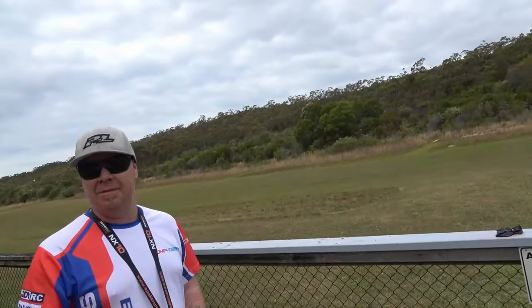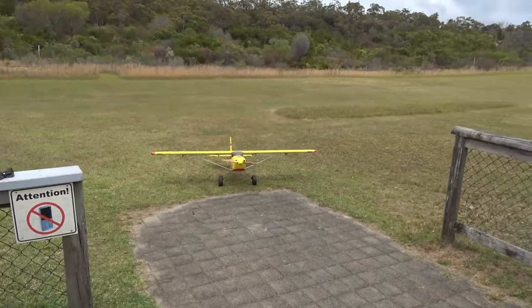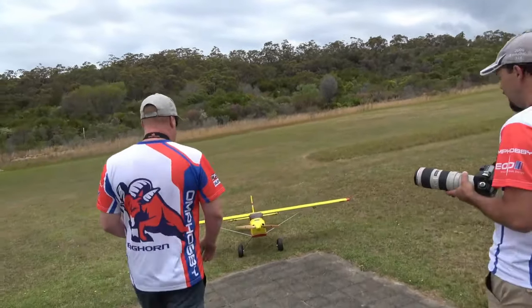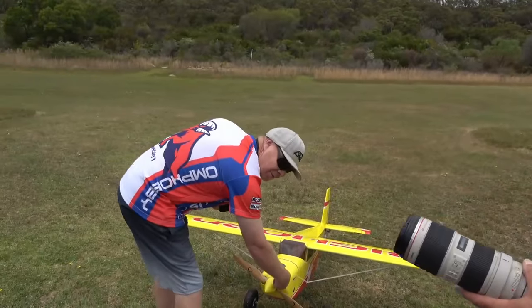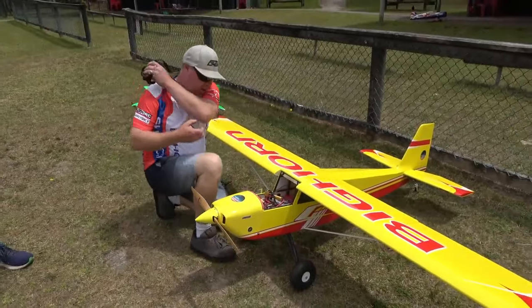That's 4 minutes 12. Good. So we're going to see where we are with voltage — that was a bit more on the power and the hover. Not even warm. Seriously — barely warm. Let's see how the batteries go after that flight.